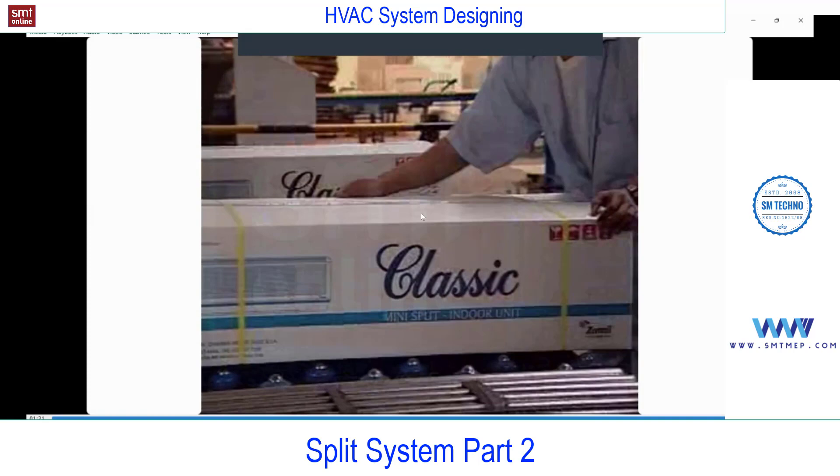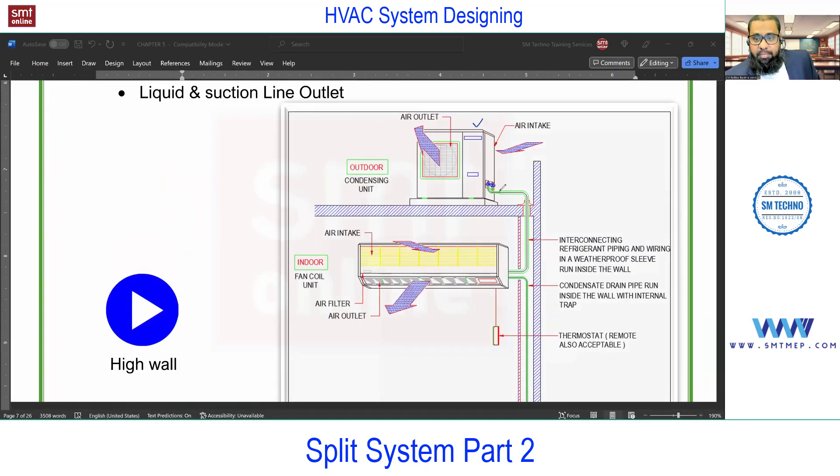Here you see the outdoor unit connected with copper pipe. You'll find two valves where two pipes connect, with separate insulation running as per standard. This complete pipe connects to the indoor unit. In this model, suction is from the front side; some models have suction from the top. This is the discharge outlet, and at the bottom you'll find the drain tray where condensate water collects. A drain pipe connects to the nearest floor drain — normally it should be concealed inside the wall as per standard, but if installation is not standard it may be visible.